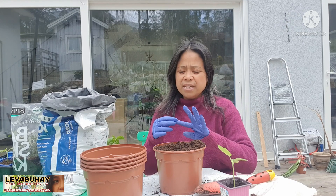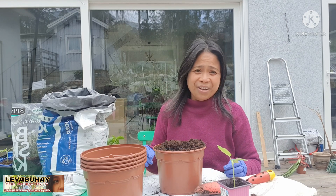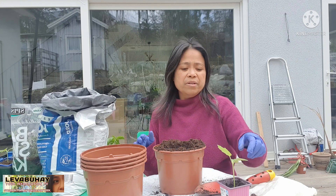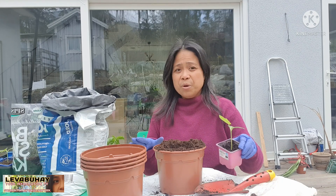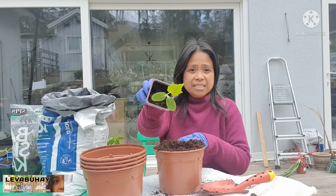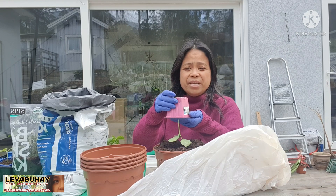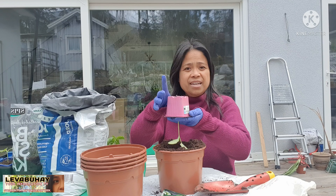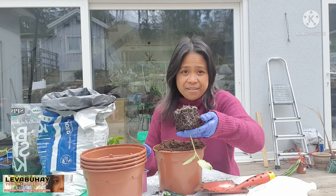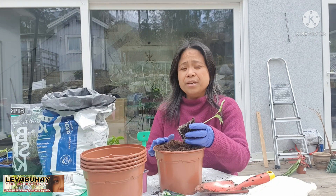Now I will show you how to do the planting. Using gloves is really very good because it's cold — my feet are starting to feel cold now. So this is the cucumber — you just turn it upside down, press it on every side, and pull it up, and there you go. You have a healthy cucumber plant.